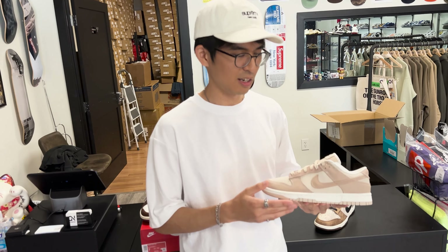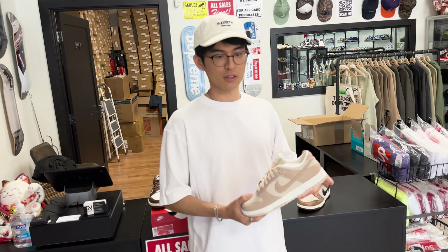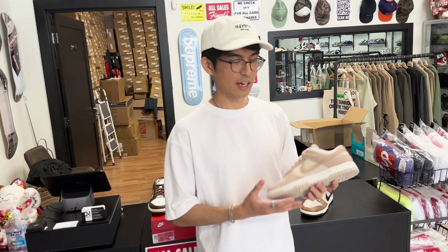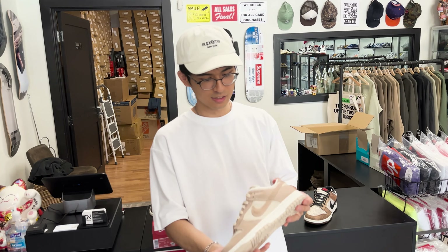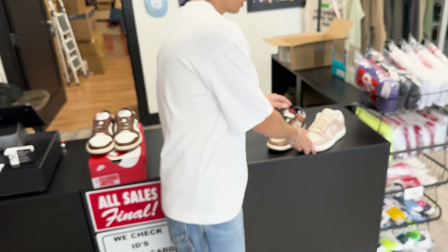I believe before the release the Sand Drift Dunks were sitting maybe $20-$30 above retail in the aftermarket. And then after people struck out, these shot up and we're looking at close to $300, maybe a little bit under $300 now, but somewhere around that range for these. And again, this is like the same tan mocha-ish colorway. It's a great example.